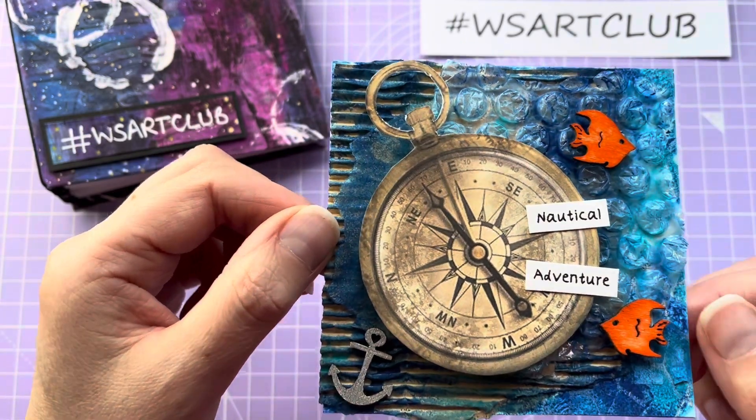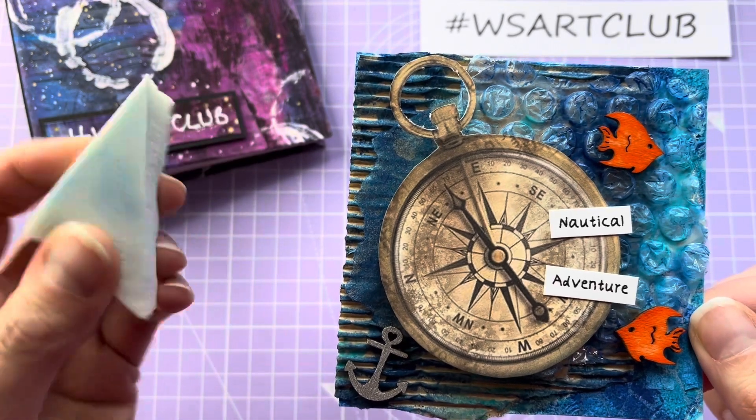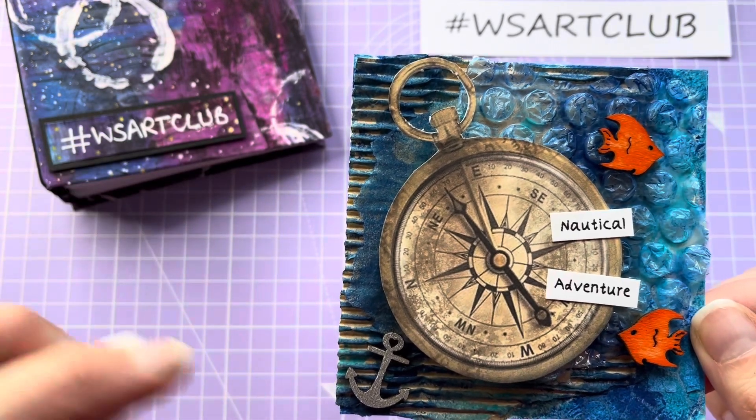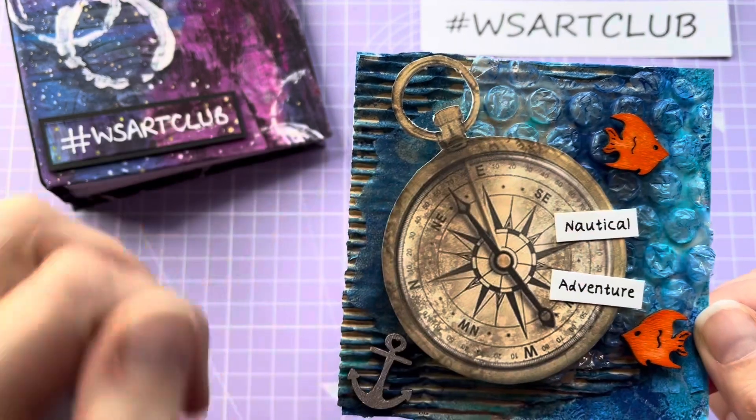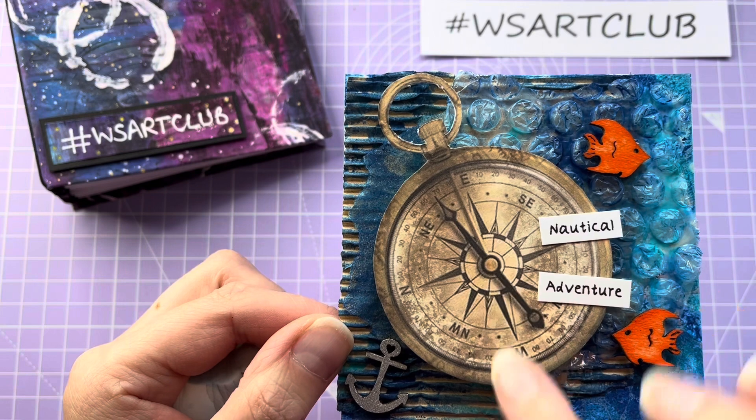Once that was stuck down and dried, I went over the top with a little sponge and some different shades of blue in the acrylic paint and went over the top. Then once that dried, I firstly cut this compass out.